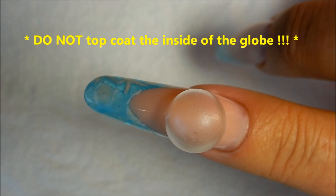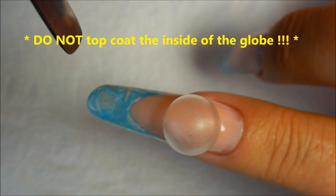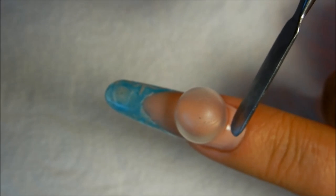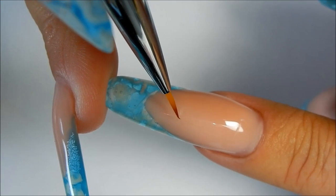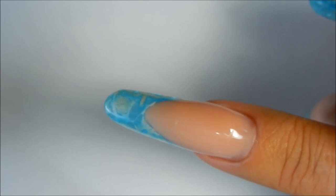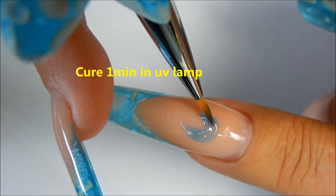This is the part where you want to make some kind of a little etching or scratch on the nail so that you know where you want to position your globe. I've scratched a mark here and I've scratched a mark here. In between the marks that we made — which would be right here — we're going to take some transparent blue gel and just kind of make like a little circle.